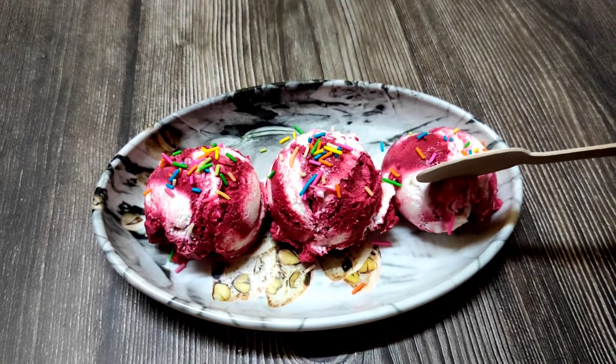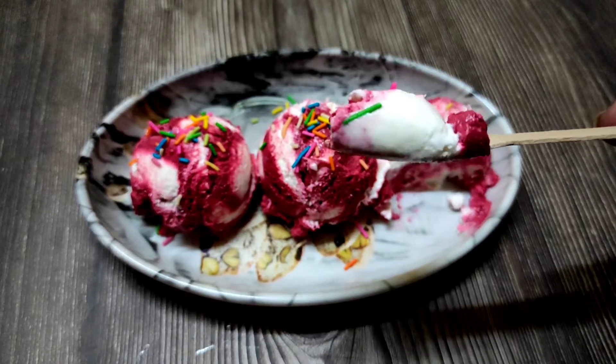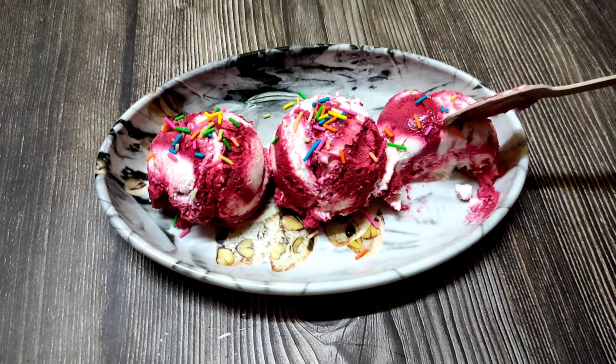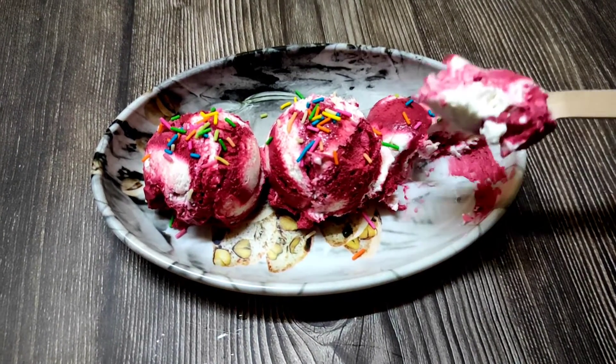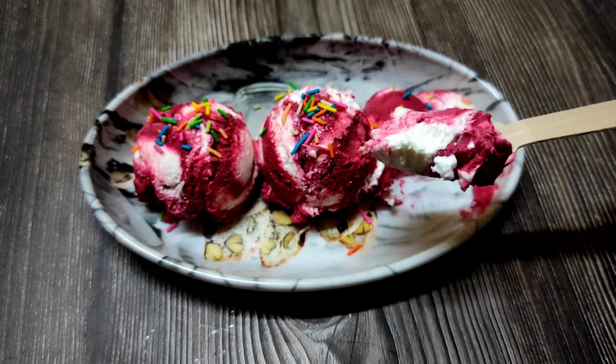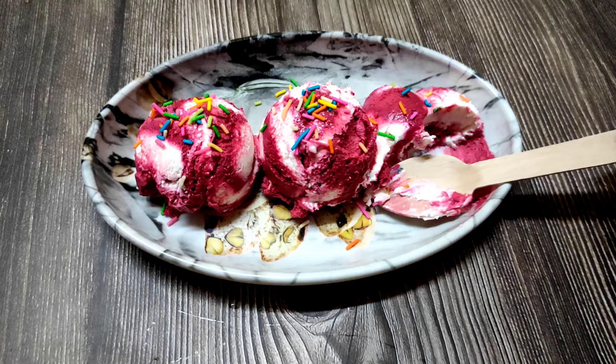Hello guys, welcome back to my channel. Today we are going to show the recipe of red velvet ice cream. You will want to eat a lot of it, so you need to try this red velvet ice cream. It is very easy to make, so let's start the video.